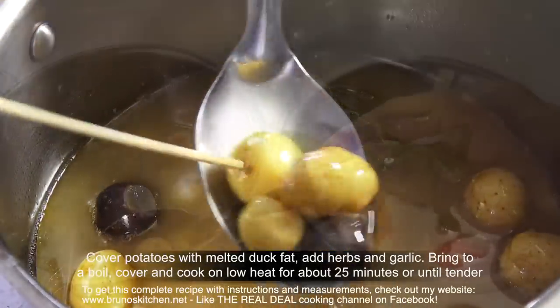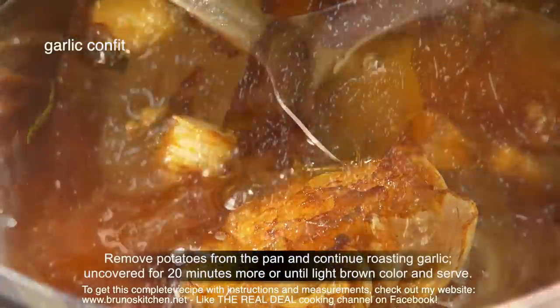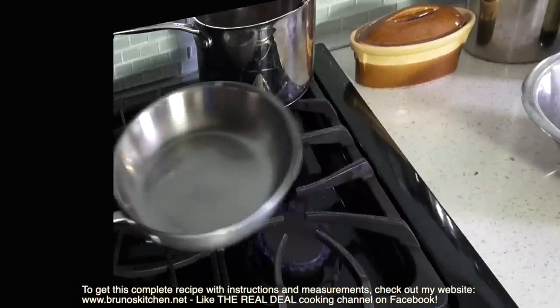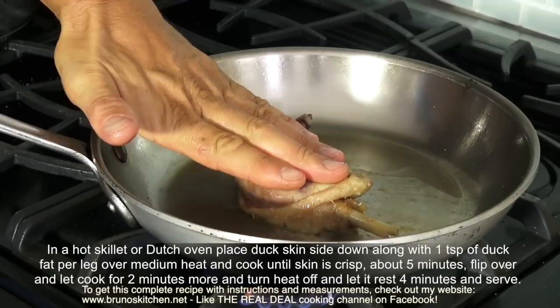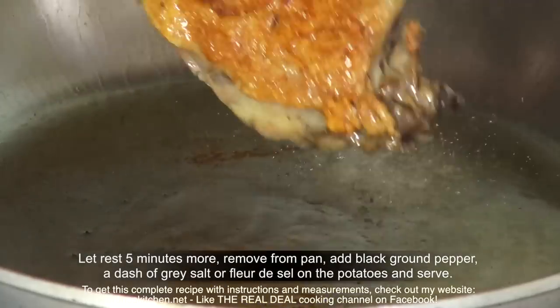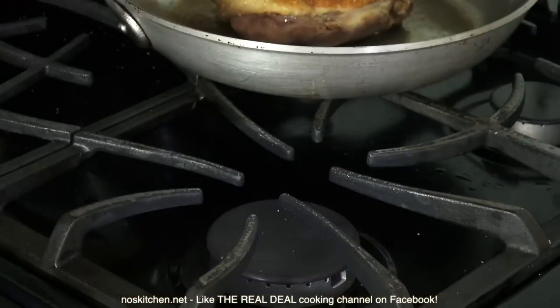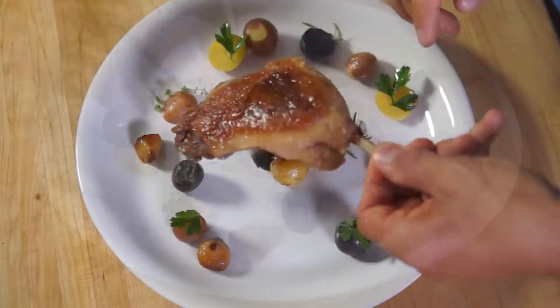For the meat, in a hot skillet, place the duck skin side down with a dash of duck fat and cook until the skin is crisp, for about 5 minutes. Flip over and let cook for 2 minutes more. Then turn off the heat and let the duck rest for 4 minutes more before serving.